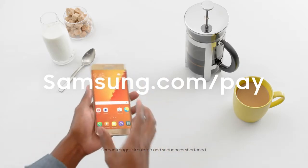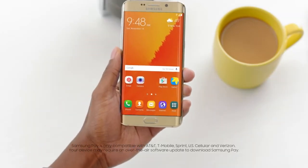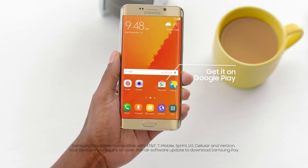Before starting, be sure your device, bank, and card are compatible with Samsung Pay. If it's not already on your device, download it at Google Play.